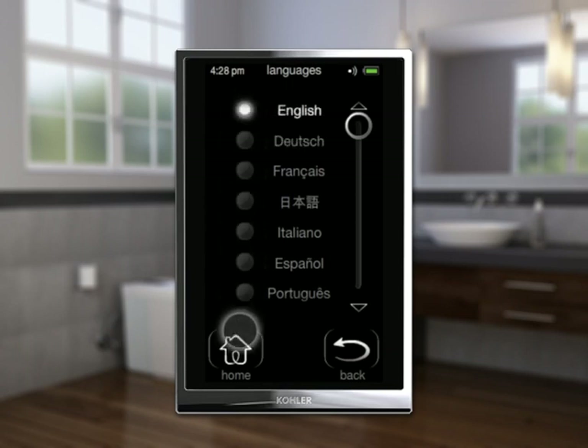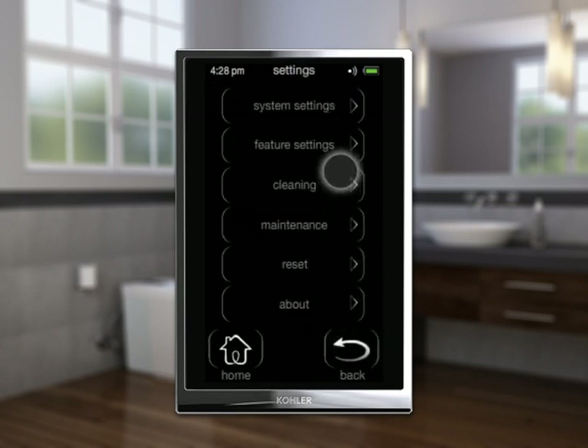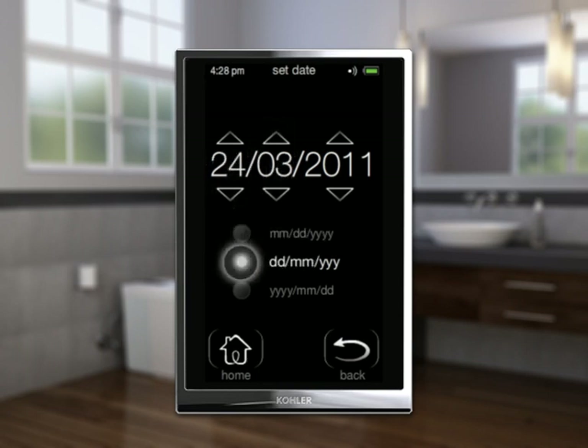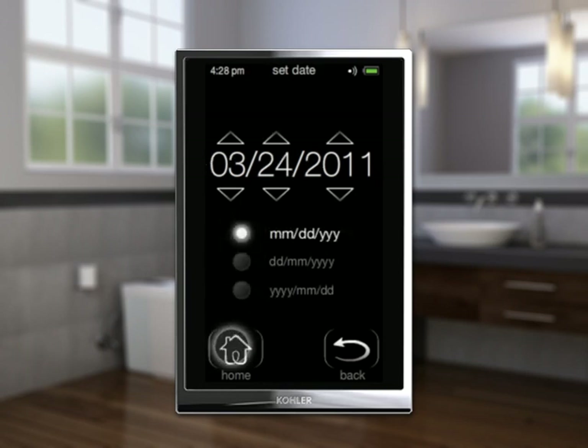Set the date: select Settings, then System Settings, then Set Date. Use the up and down indicators to adjust the day, month, and year. Select the desired radio button for the date format. Select Home.